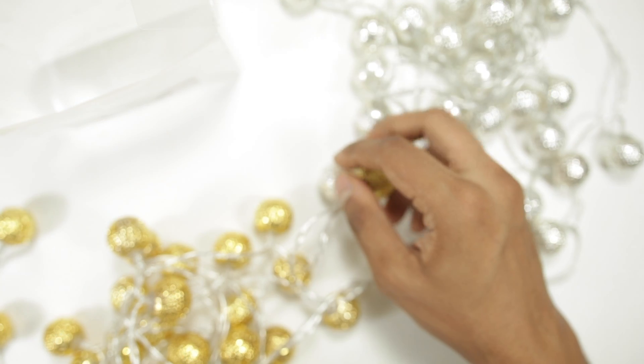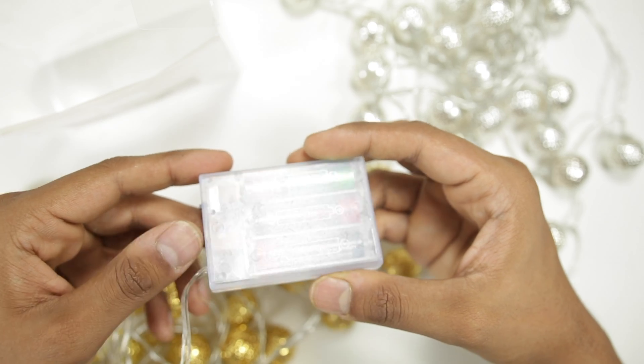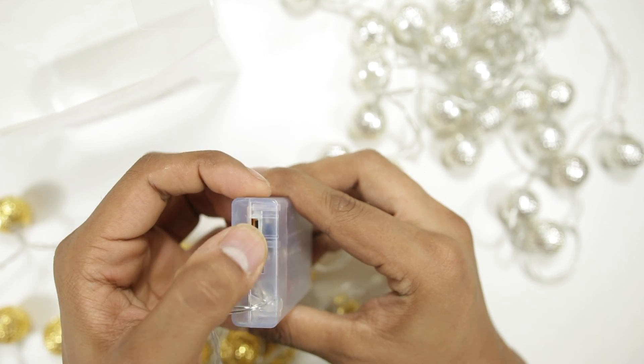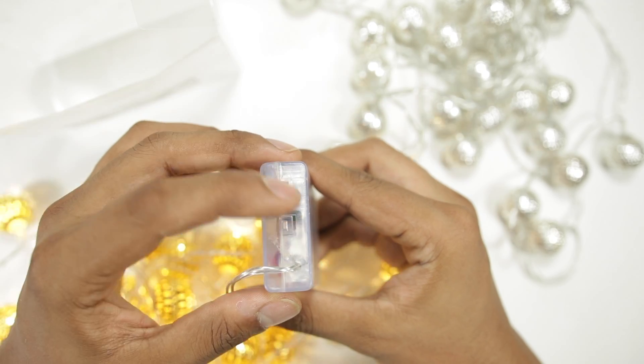At the end of it, it has a battery housing and a key to change the modes of light. It has two different modes — one is always on and the other is standby. You can change it using the key on the battery housing.